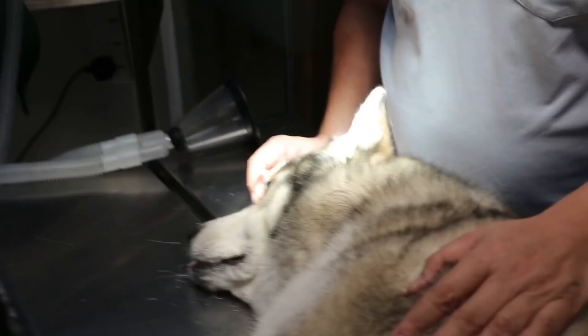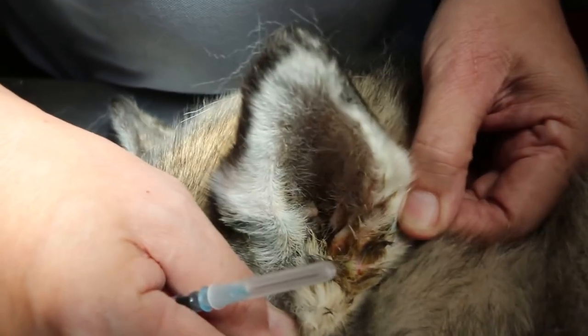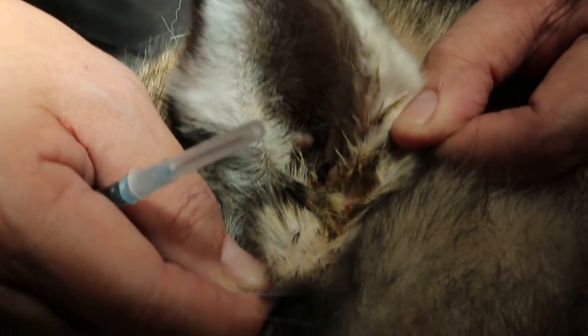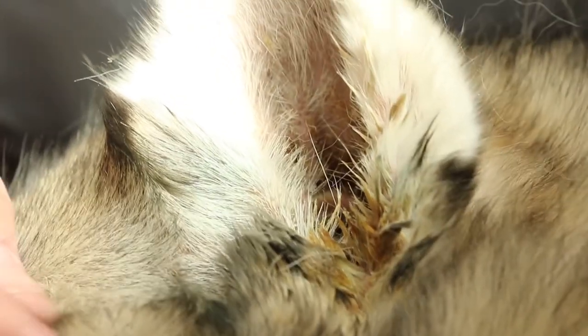This is a case of chronic otitic external. The treatment of this very bad infected ear — pus inside the ear canals, smelly and painful — is by ear irrigation. To do that, the dog has to be sedated first.